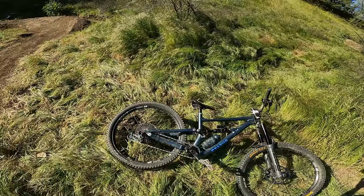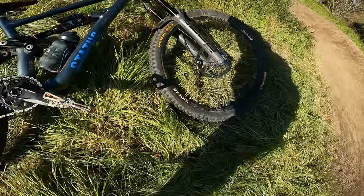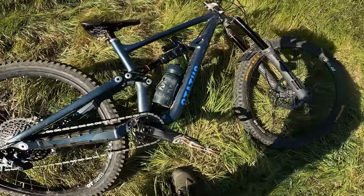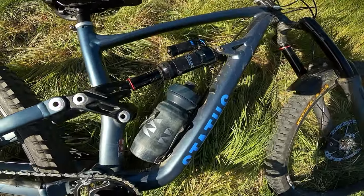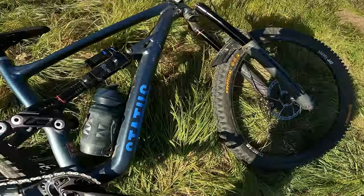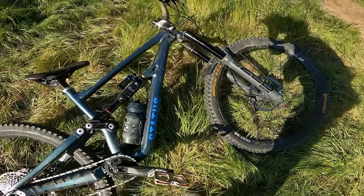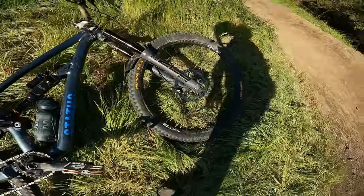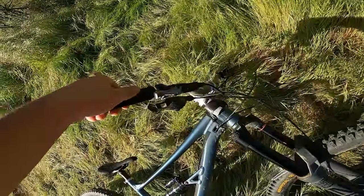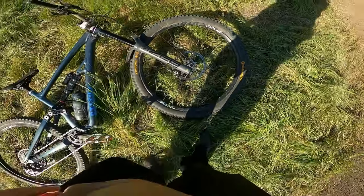The specs of this bike: I have DT Swiss wheels, full GX drivetrain — 2021 GX — Super Deluxe Ultimate, OneUp 210mm post, and then the 2023 ZEB Ultimate. Tires are Butcher and the new Crypt on the front tire — it's pretty good. Hayes brakes, big fan of those. I'm gonna do a review on them later.